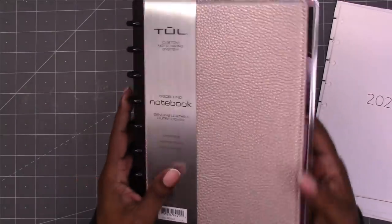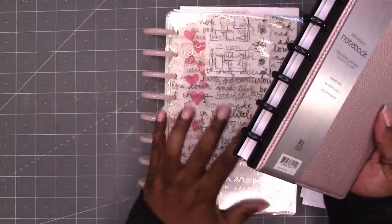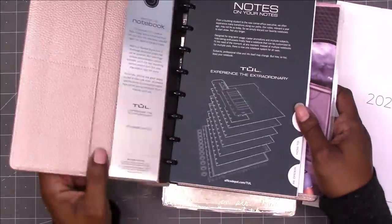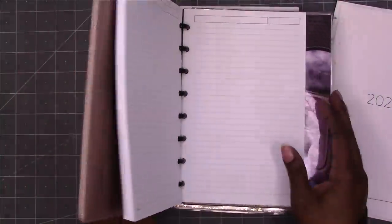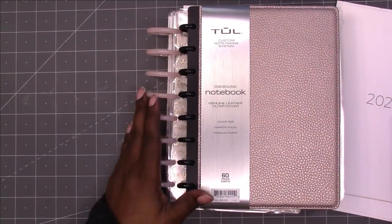Ta-da! This is supposed to be rose gold — it doesn't look like rose gold to me, but that's the colorway I'm going with for this planner. This is a notebook so I can use the note pages, no problem. I'm just going to use most of this, except for the discs, for my work planner.